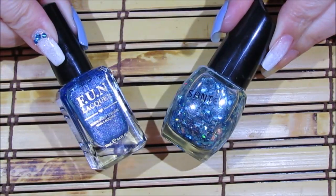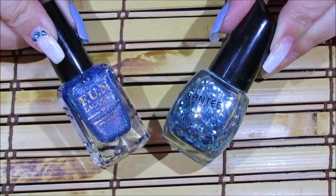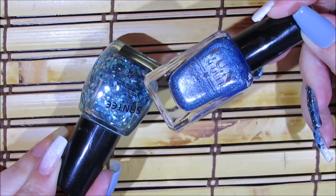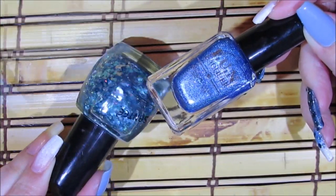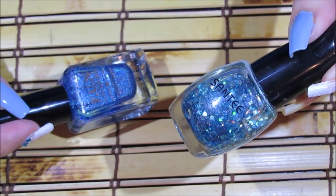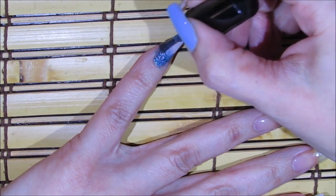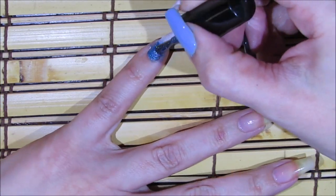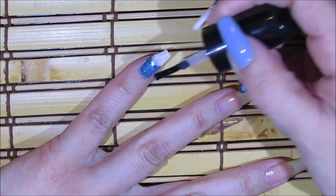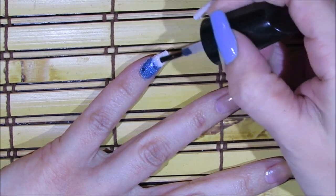Next I'm going to be applying two different sizes of glitters over the bottom area of my pinky fingernail, bringing it upwards. The smaller glitter is by the Fun brand and is called Let the Sea Set You Free. The bigger glitters are by Santee and called Ocean Blue Glitters. I'll start with the smallest glitters, then dab some of the bigger glitters over the bottom area bringing it upward a little bit.